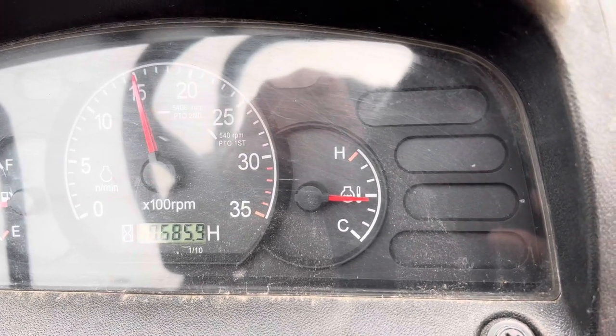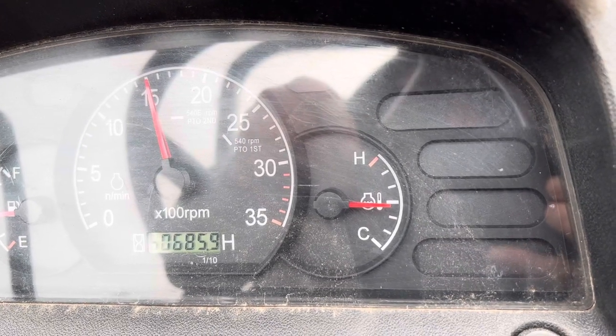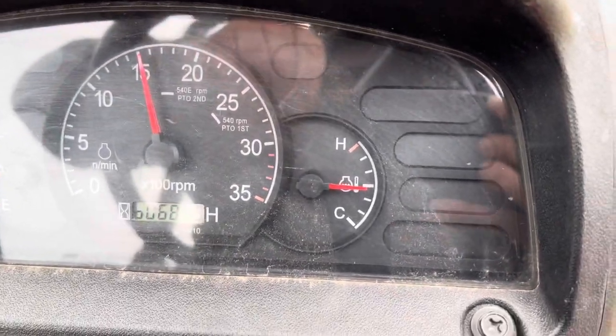Y'all, that light's been on and just went off. I thought it was flashing and it went off. I was going to show y'all the light and actually it's about the light turning itself off.